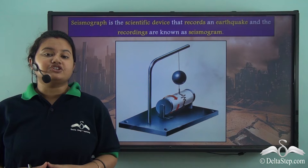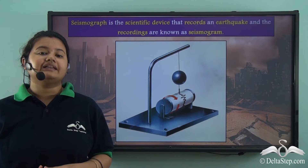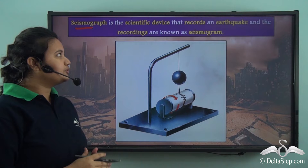We have already studied about earthquakes and the types of waves generated by an earthquake. But how do we measure an earthquake? Today we will see how to measure an earthquake. Look at this picture — this is the picture of a device that helps us measure earthquakes, and the name of this device is seismograph.